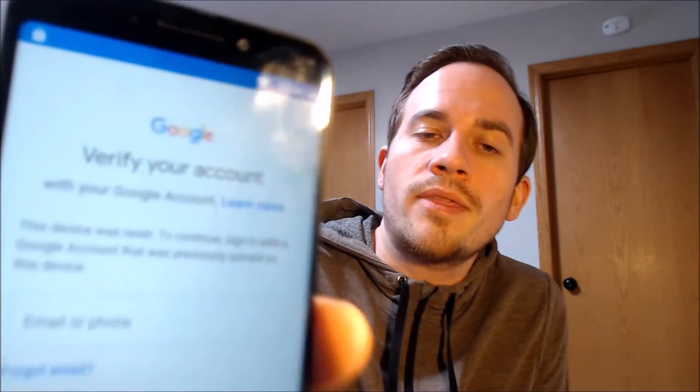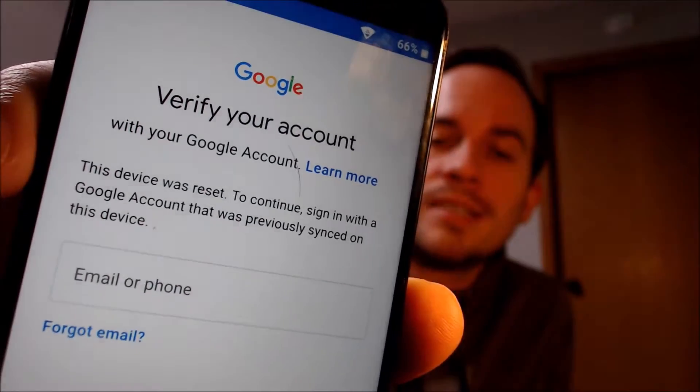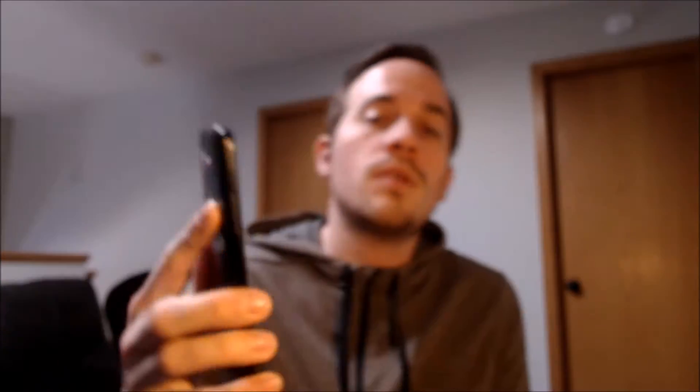Now here with us today, we have an Alcatel 7 that's originally from Metro here in the US, and this device does indeed have the Google account lock enabled. As we can see here going through the initial setup steps, we get to the screen that tells us the device was factory reset, and to continue we have to sign in with the Google account that was previously on the device.